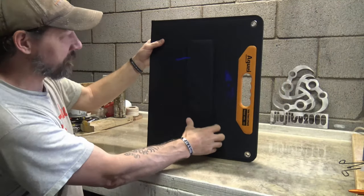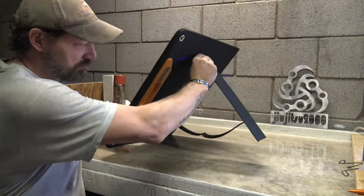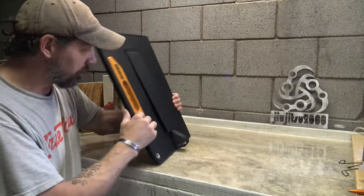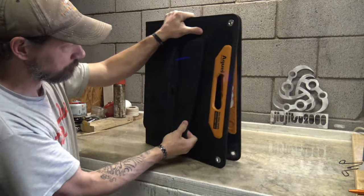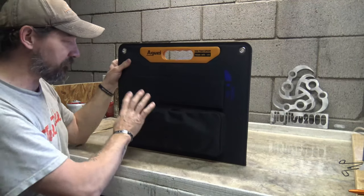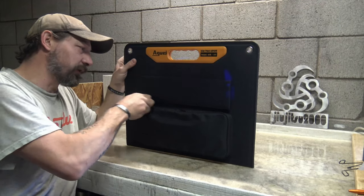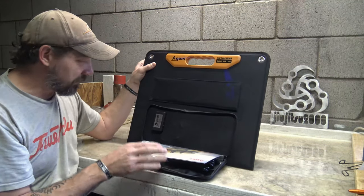On the back here you can see there are Velcro enclosures that give this panel legs to stand up on. There are two legs, one on each side. And then right here if we look at the front you'll see this little pouch, and this pouch has a water resistant zipper. This carries an IPX5 water resistant rating.